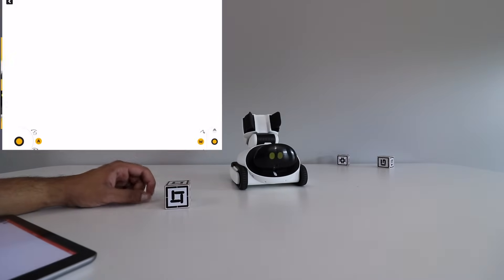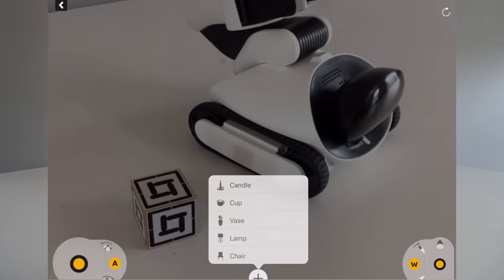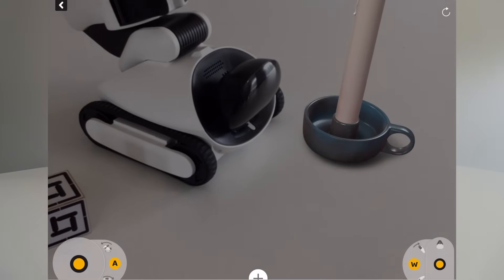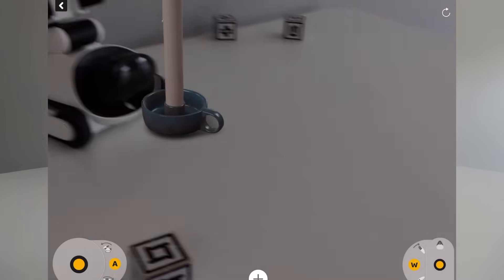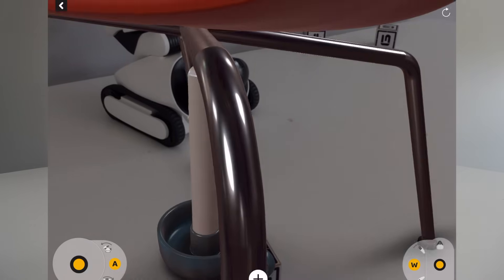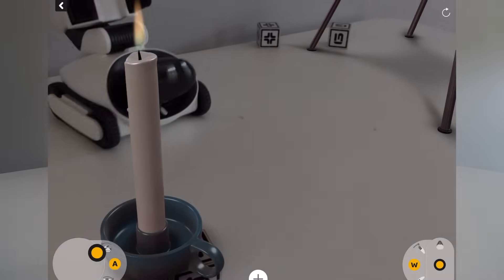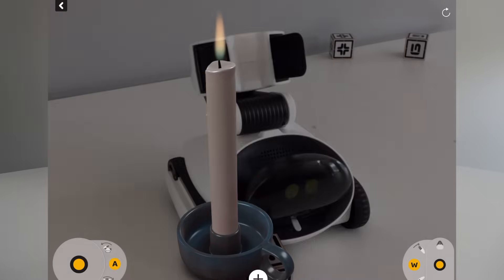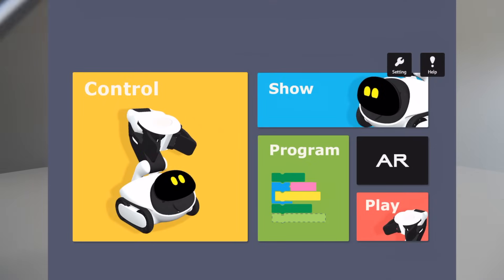In AR mode you can control the robot and place different virtual objects in the field of view. Clicking plus lets me place a candle right in the scene — it almost looks like it's really there. I can add more objects like a chair and have the robot interact with them. It's still a work in progress, but it shows what's possible — AR is definitely a unique and futuristic aspect of this robot.